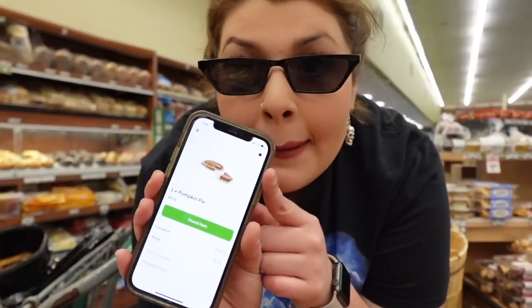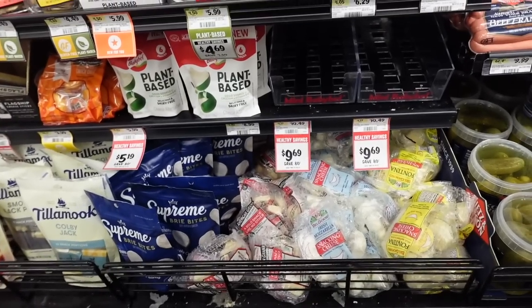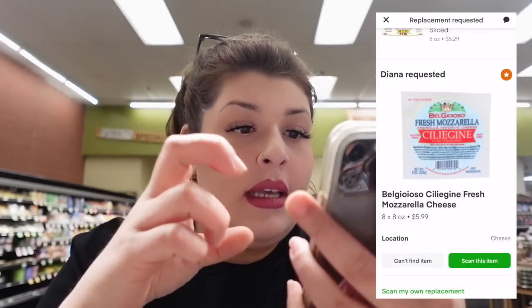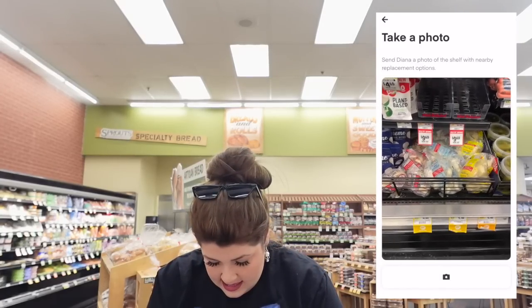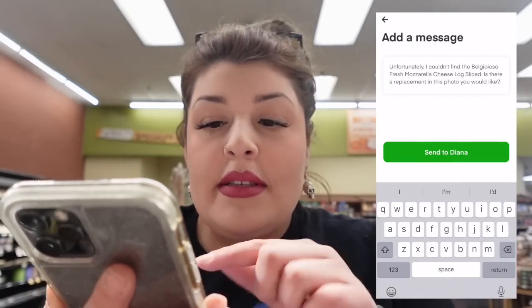Now I'm in the bakery and they want a pumpkin pie. For the fresh mozzarella, there's only one option but it's just a snack size and it doesn't seem like they want that — so I put 'Can't Find Item.' I also can't find the pearls they wanted. None of these work, so I'm going to take a picture of the section so the customer can see, then press Continue to send her a message — hopefully she responds.